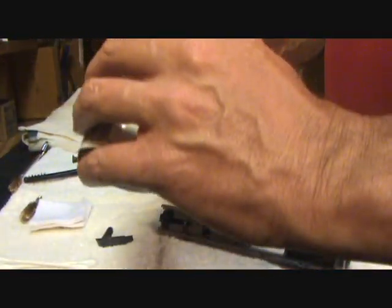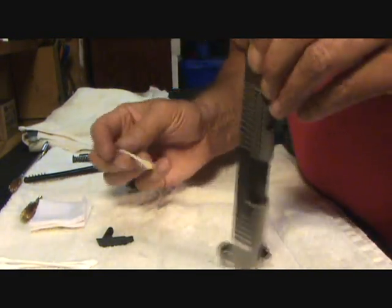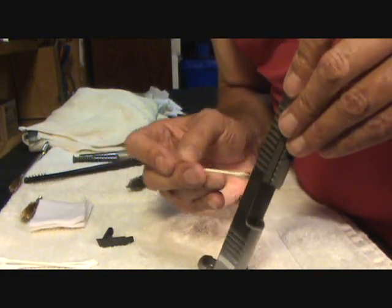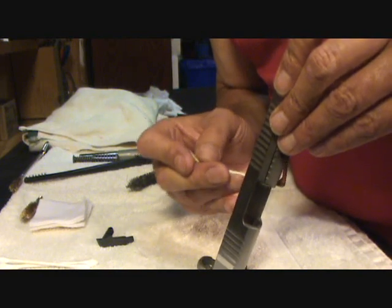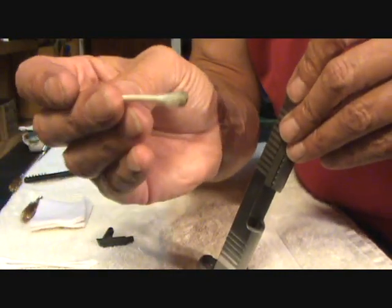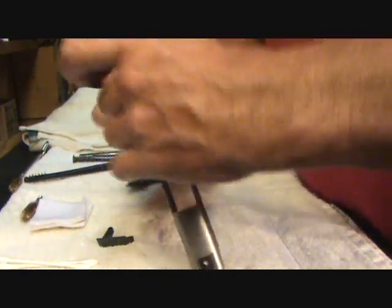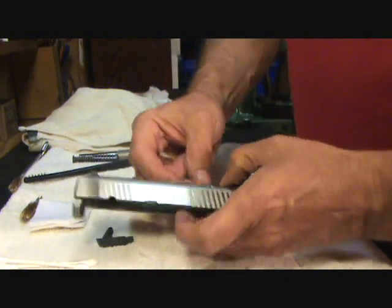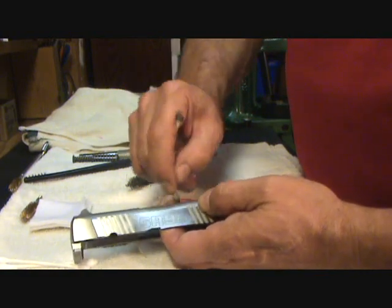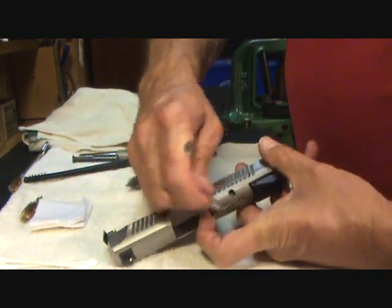Then I'm going to take the other end of my Q-tip with just a little dab, turn my slide this way, and clean the area where the firing pin housing is and where my extractor is — just very gently putting some solvent over there. As you can see, it is removing all that junk. The other thing I'm going to do is pick up my loaded chamber indicator — you're going to get some fouling inside there too — so I just give that a quick wipe down. You just hold it with your finger and give it a quick wipe.